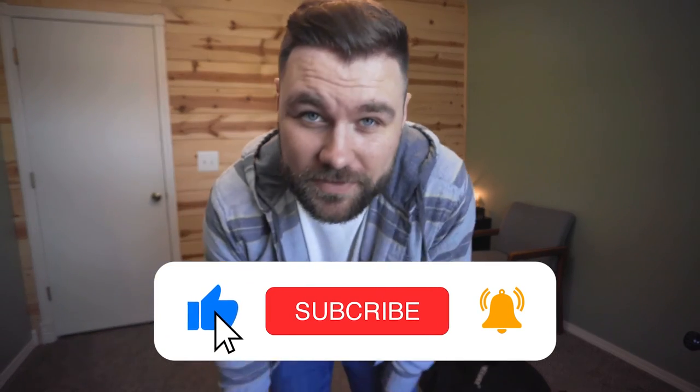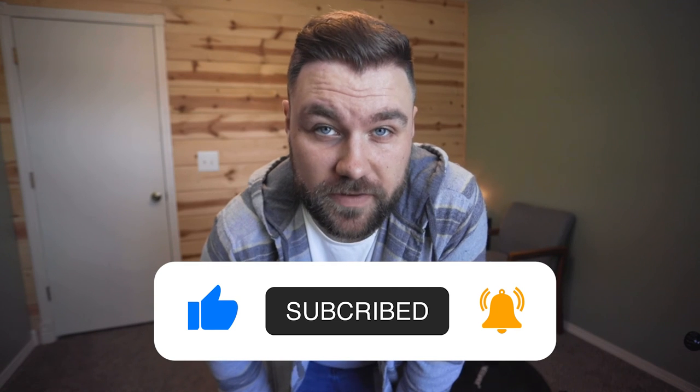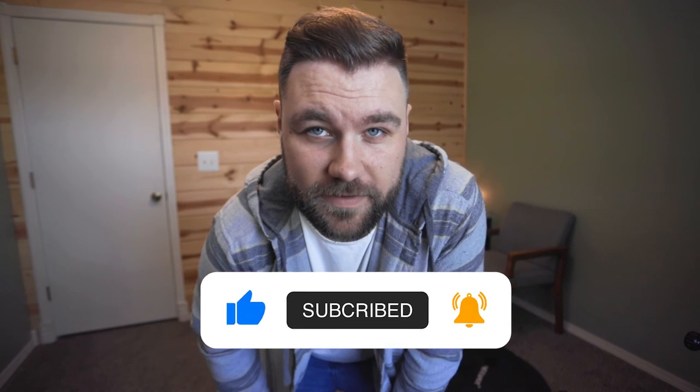I hope this was helpful! If it was, definitely smash the like button and make sure other people can find this video easily. Comment if this was a huge help — I would majorly appreciate it. Subscribe for more tips like this on how to use your equipment and how to stay creative. And as always, stay creative. See ya!